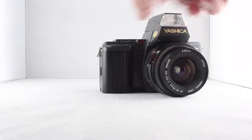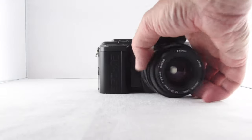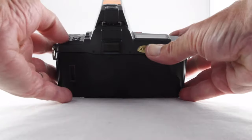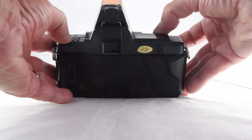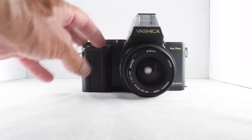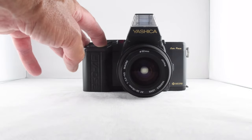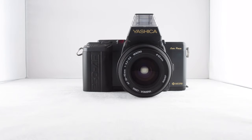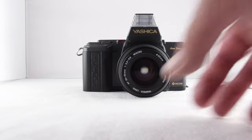And we have our self timer light there. The self timer makes a sound — it sounds like Morse code — while it counts down.